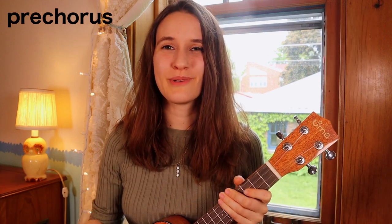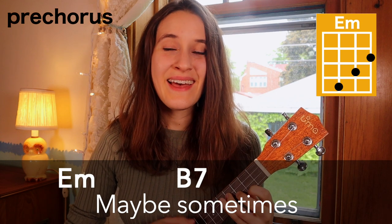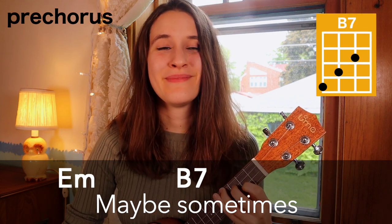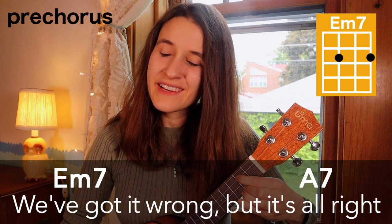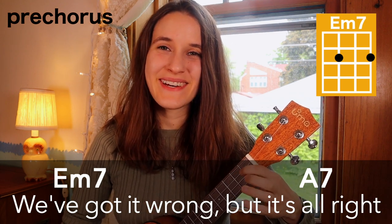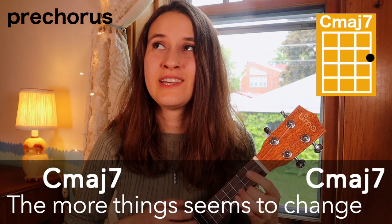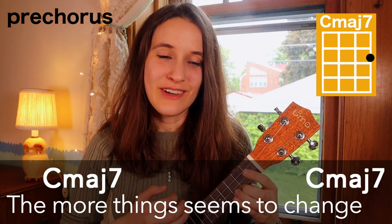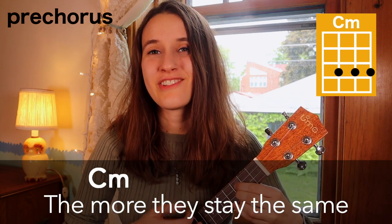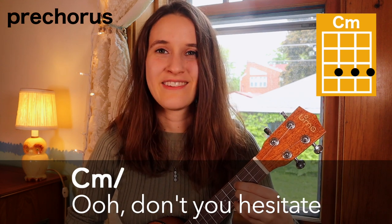So now here's the whole pre-chorus with the words: 'Maybe sometimes, maybe sometimes we've got it wrong, but it's alright. The more things seem to change, the more they stay the same — don't you hesitate.'